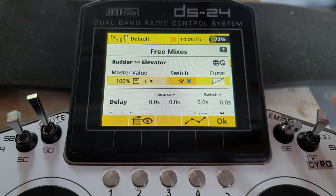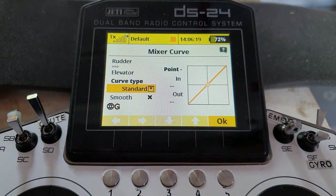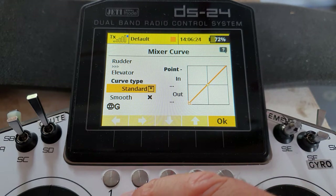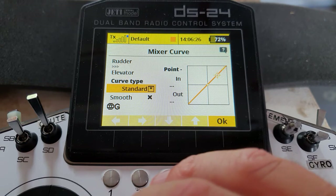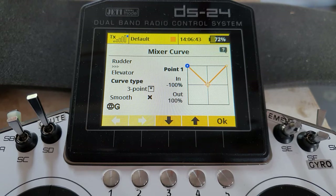Come along to the curve. At the moment this would give left rudder down elevator and right rudder up elevator, or whatever direction, but you don't want that — you want it to go the same direction, either up or down elevator. So we change to a three-point curve and swing it up to a V shape. And there we go, that's it done — whether you've got single or twin elevator servos, that sets the direction for you.